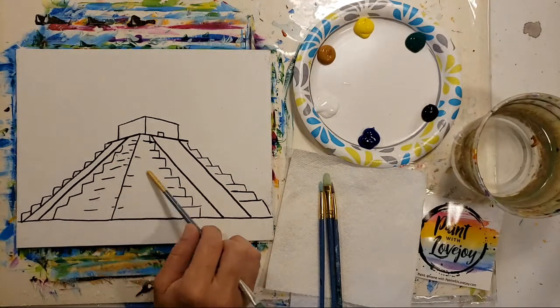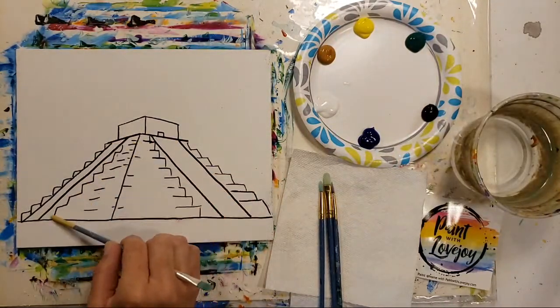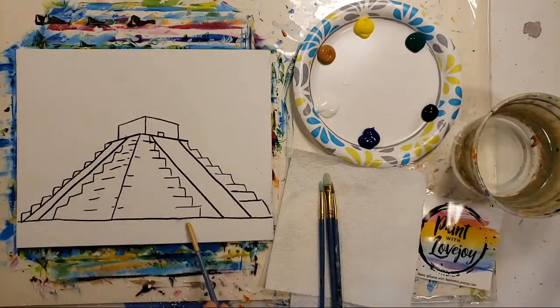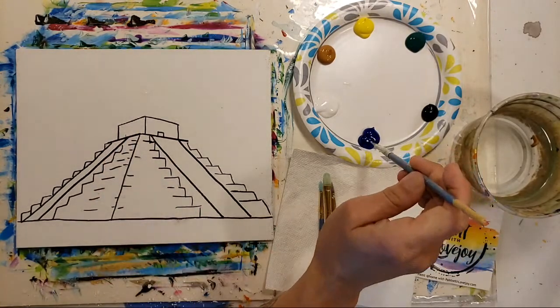Our pyramid is going to be raw sienna with a little bit of yellow, so we're going to work on a warm highlight, and then we'll consider this more of a cool shadow with our tan and our black. We'll talk a little bit about warm and cool today, and then we've got a nice base green grass. To get started we are going to start with the sky and then we'll work our way down.